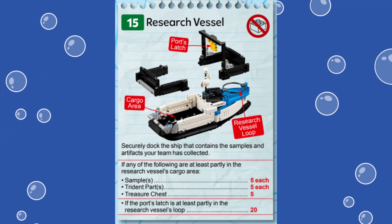In this video we are showing you a solution for solving Mission 15 called Research Vessel from the first LEGO League Challenge Submerged robot game. This mission represents a research vessel loaded with samples and artifacts. 20 points are awarded if the yellow latch on the right port near the blue launch area is latched in the research vessel's loop.